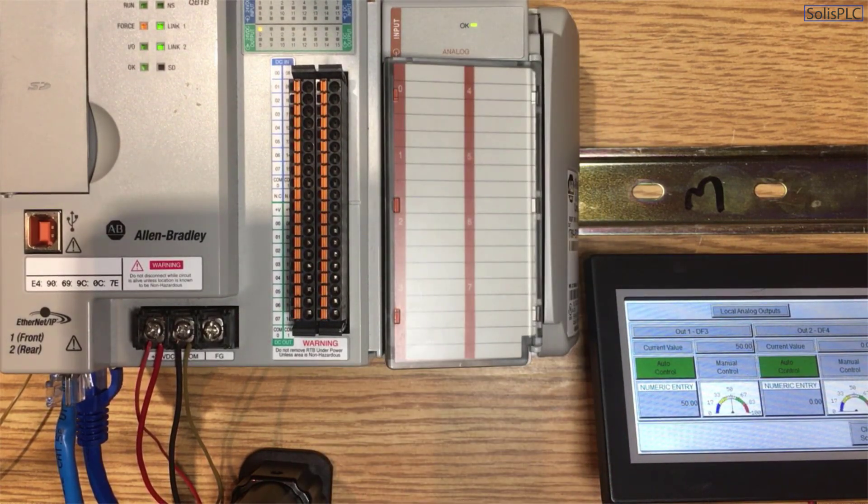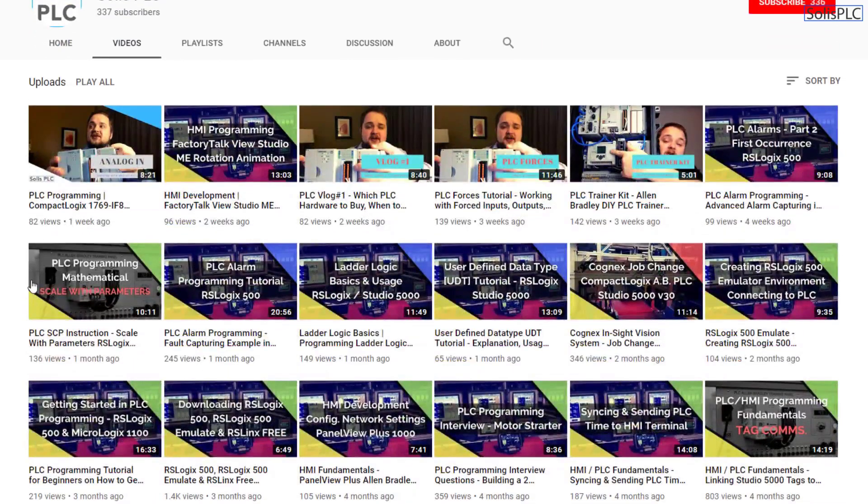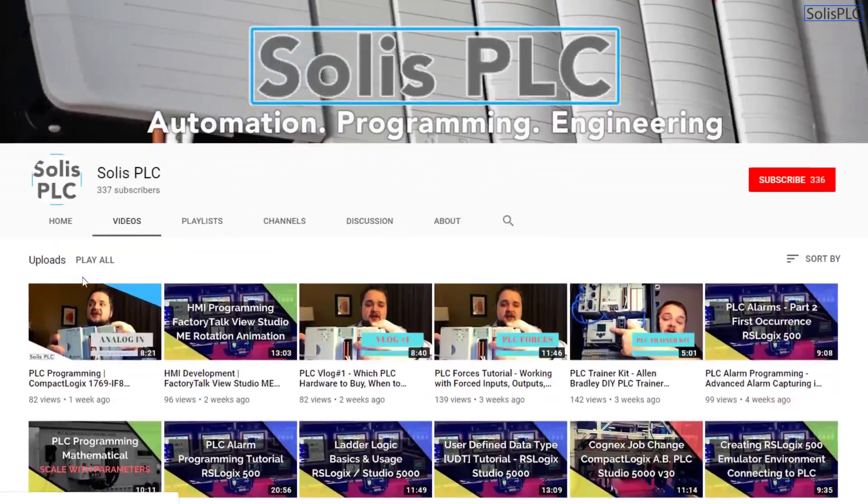So we're going to be looking at those concepts and more. Before we get started, we just wanted to quickly point out all the great content we've been releasing on the Solus PLC YouTube channel, including industrial automation, PLC programming, as well as HMI development. If you enjoy this type of content, we would really appreciate it if you could click the subscribe button as well as the notification bell.